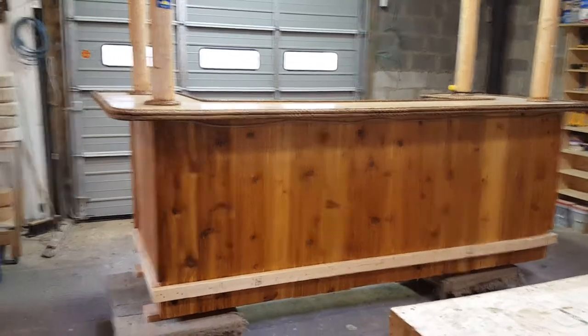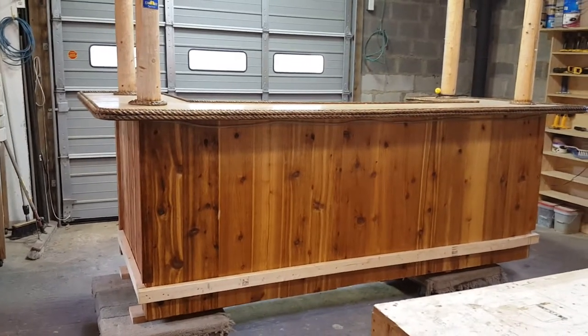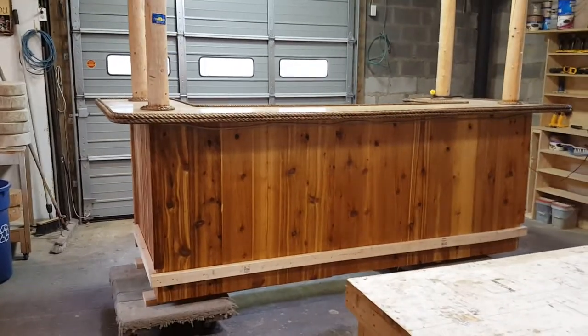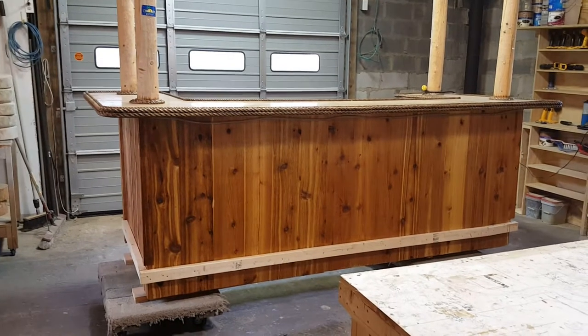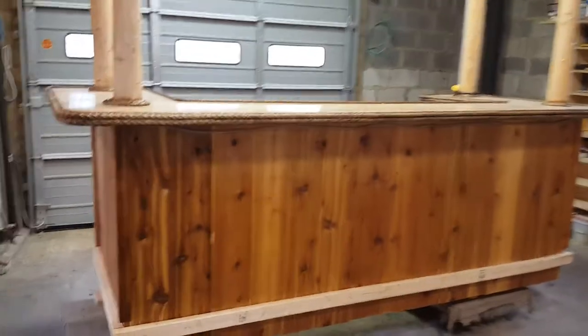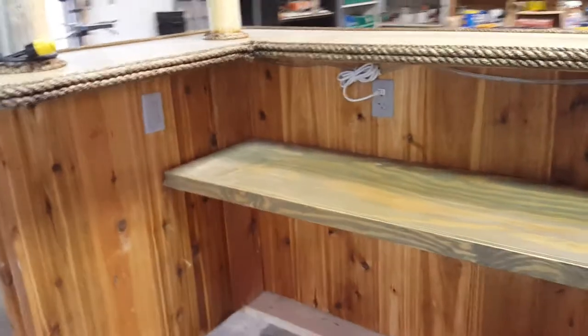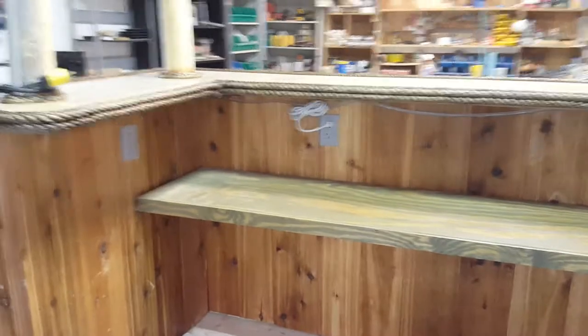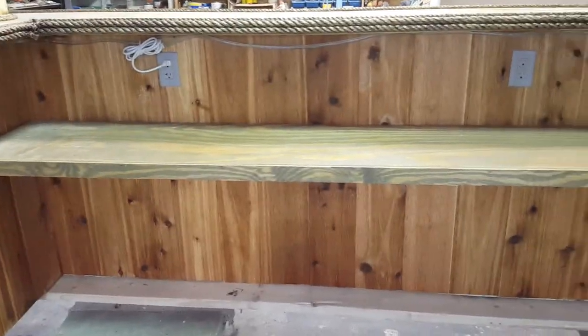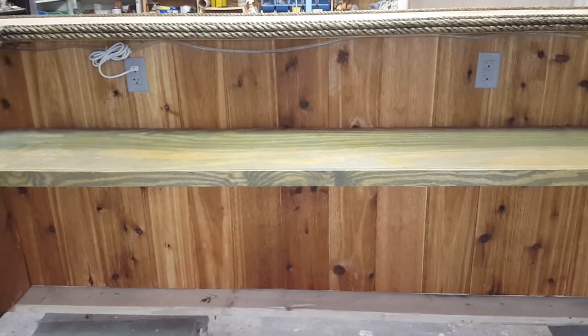Welcome back to Tiki Kev's Tiki Bars. You guys will probably recognize this bar — this is the bar I built for the Tiki bar scene in the movie 'Worthless.' It's back at the shop, and I'm actually giving this to my son and his wife. What I'm going to do is take this shelf out, put in some cabinets — this bar is 10 by 4 — and get some cabinets in here.